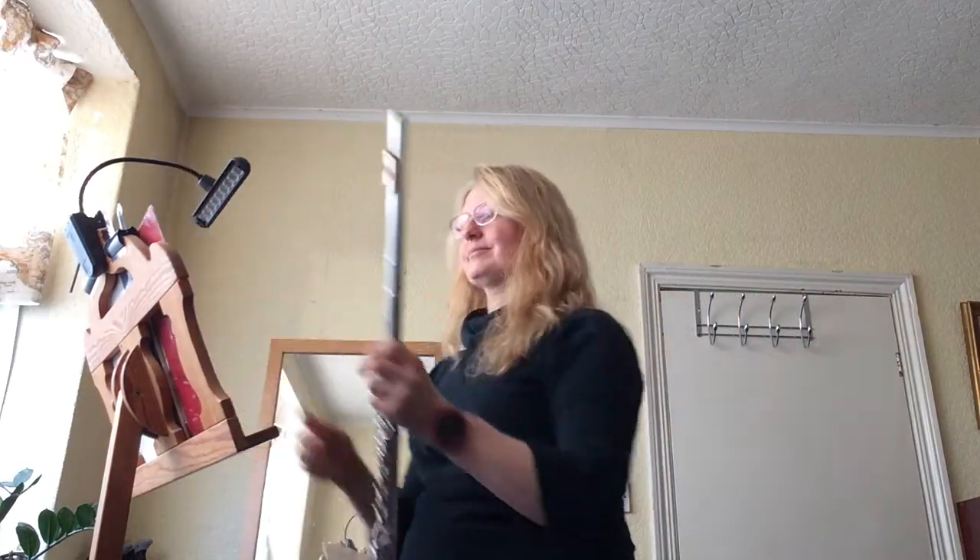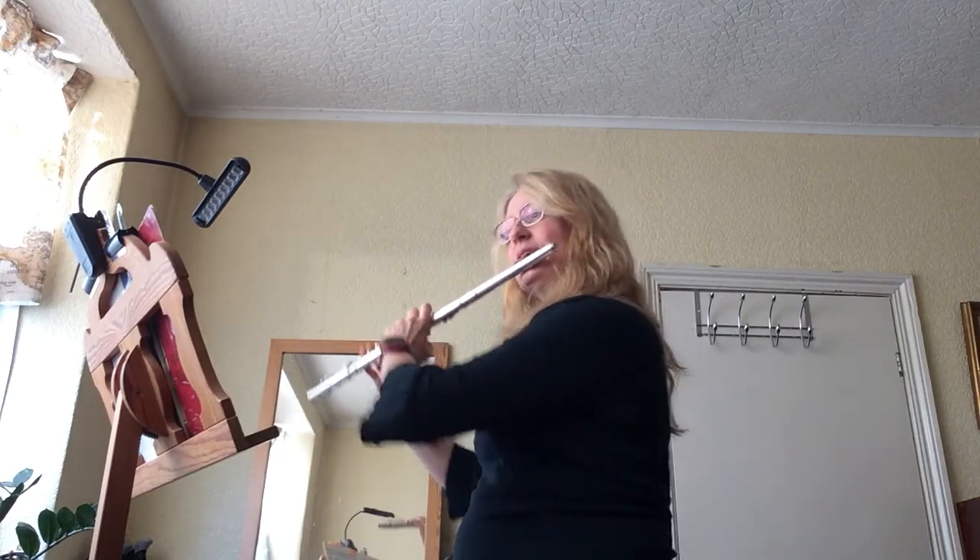And I'll play the second part so that you could play along and play it as a duet once you've learnt it. So I'll play it quite steady. One, two, one, two.